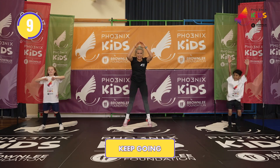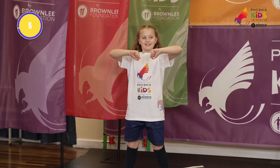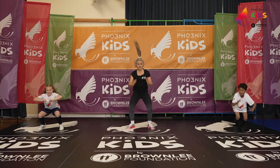Ten more seconds. Keep it up, Scarlett. Are you having fun? Three more seconds. And one more, Rianne, for good luck. Breathe.